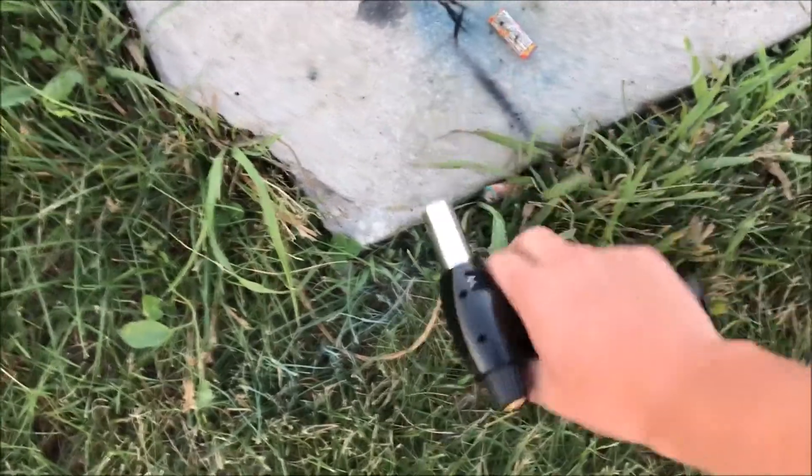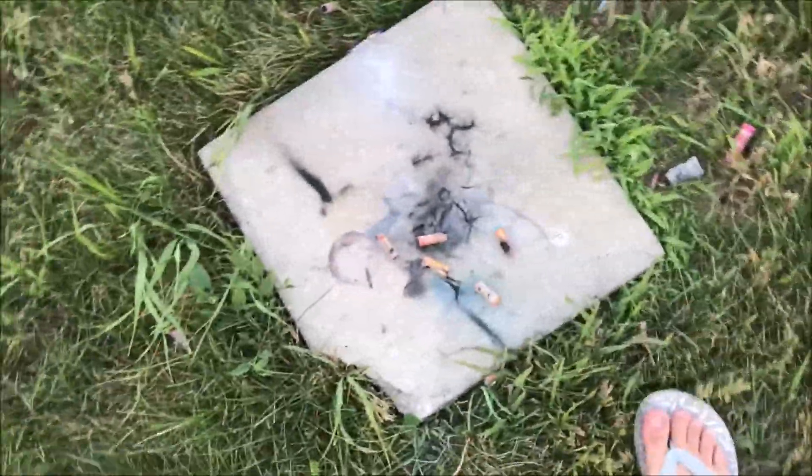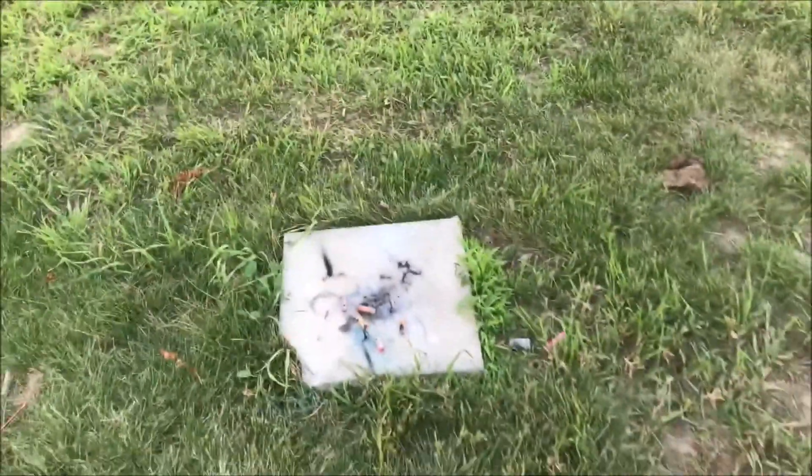Okay, I just wanted to get a firework video out — that one was kind of dumb. I'll have more out here in a couple weeks once I can start buying more fireworks.